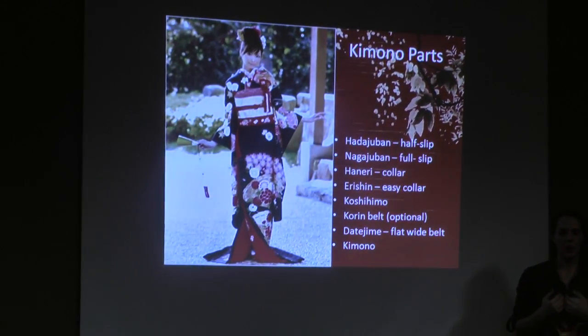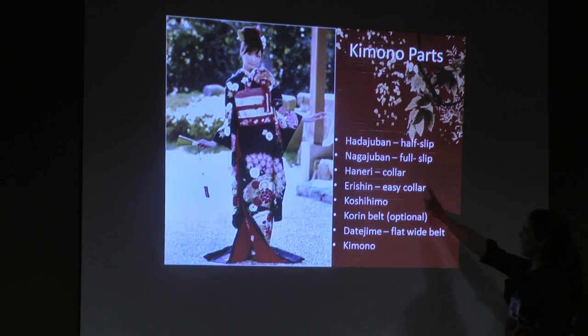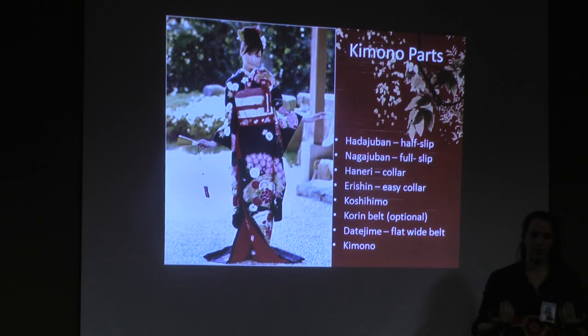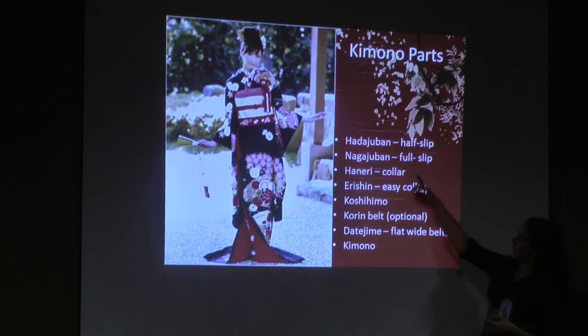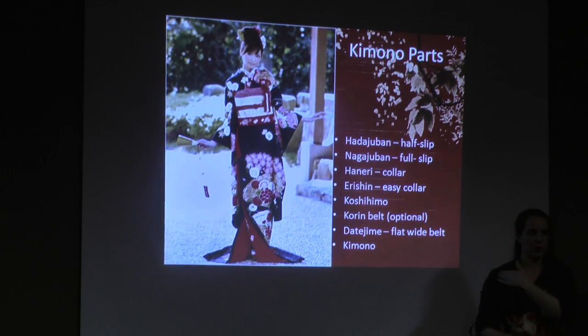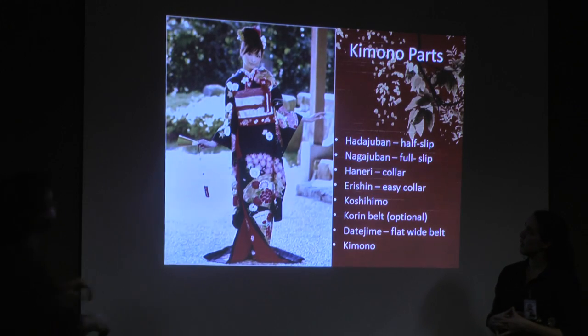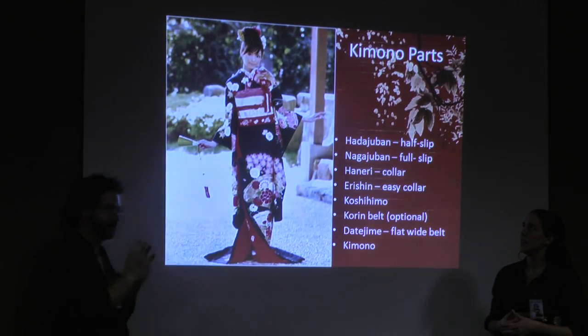Basically, the collar's purpose is to help form and shape the neckline. Depending on how stiff your kimono is, they can shape it. The eri-shin, also known as the easy collar, is usually a plastic piece that you stick in the hana-eri as a form — it's like the little plastic stays on dress shirts, but a big thick one for a kimono. It keeps the nice little curve you see up around the neckline in place.